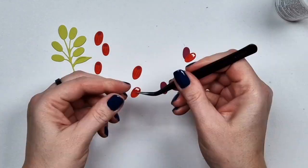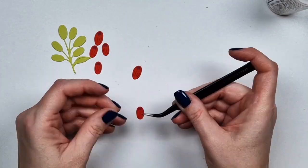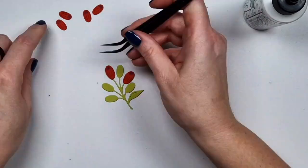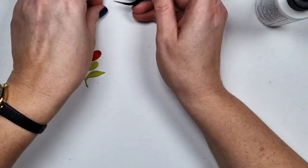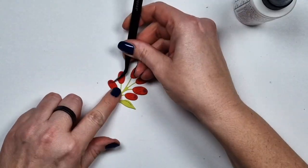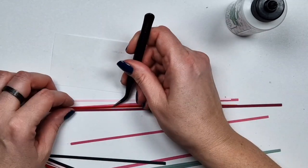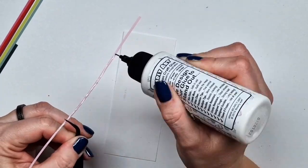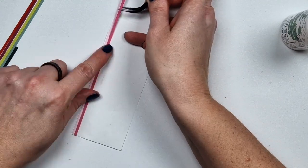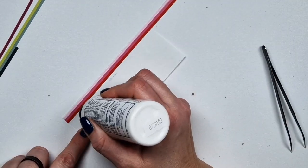Moving on to putting together the flowers — they are very straightforward and simple. There is this berry branch, and berries are always my favorite. I die cut a few of them and put them together. The berry itself is assembled from two different cardstocks just so that you have a more colorful design, though of course you can use one if you prefer.